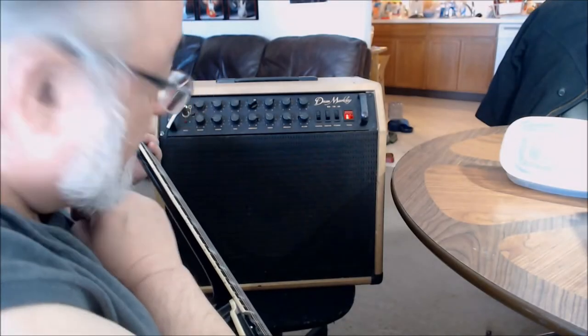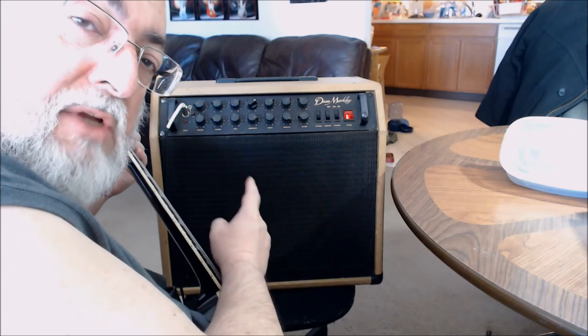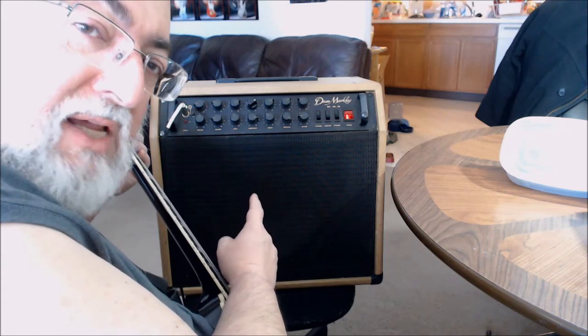When I started this video I had no idea I was going to talk about that amp. I should probably show it to you — and here it is. This is the 1982 Dean Markley RM150DR hybrid amplifier. It's got a tube signal conditioner and a solid-state power output.